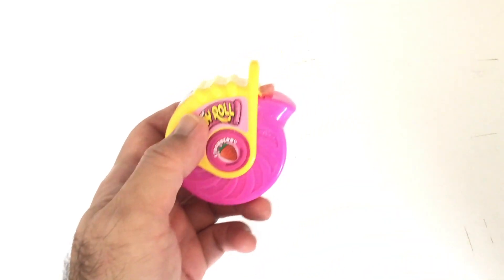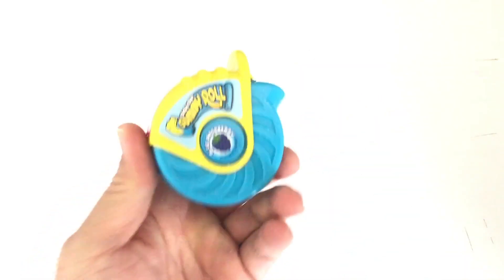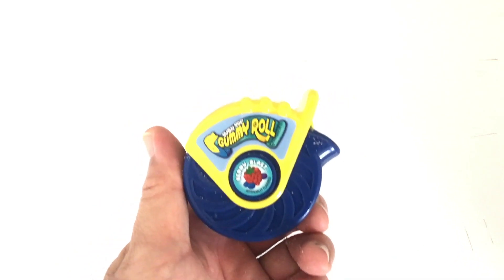Out of the four flavors, I liked Strawberry the best. My second favorite flavor is Watermelon, and behind that is Blue Raspberry. My least favorite flavor is Berry Blast, which tastes a little too plasticky to me.